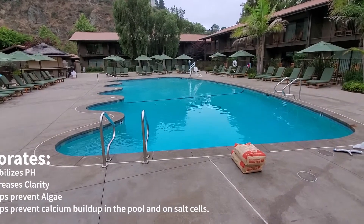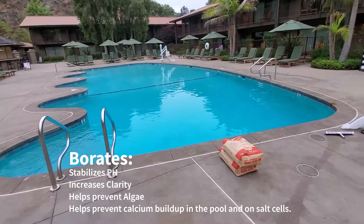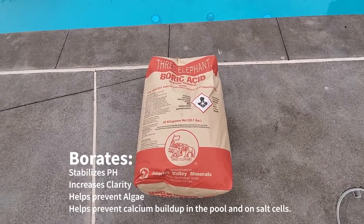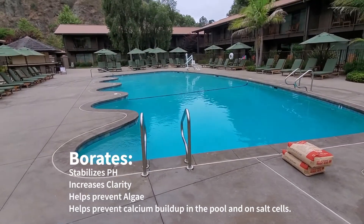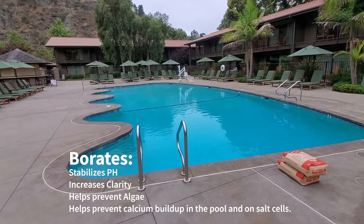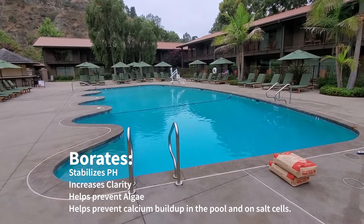Today we're adding boric acid to the pool. We're starting off with at least one bag today, then come back another day and test to see exactly where we're at. We want to get around 50 parts per million.